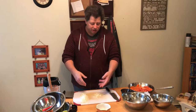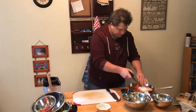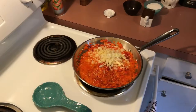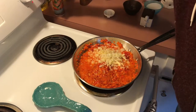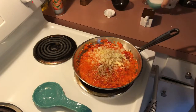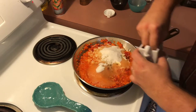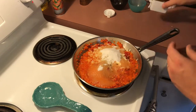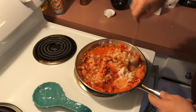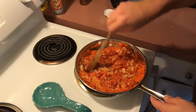We've finely minced our onions and garlic and we're going to add those to the pan as well. Now we're going to take this over to the stove and cook our chili relish on medium. We're going to add mustard seeds, sugar, and a pinch of salt. We're going to stir this up and heat it until it comes to a nice simmer, then turn it down to low and continue cooking for the next 30 minutes.